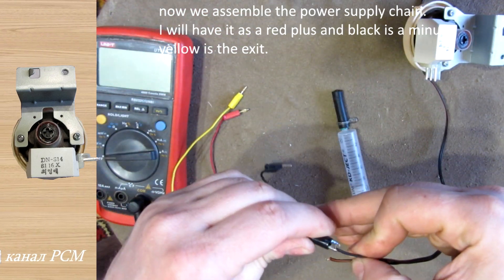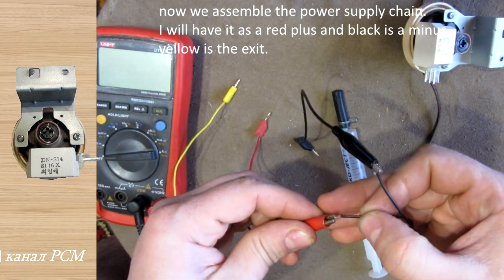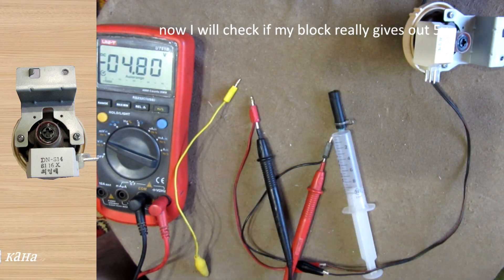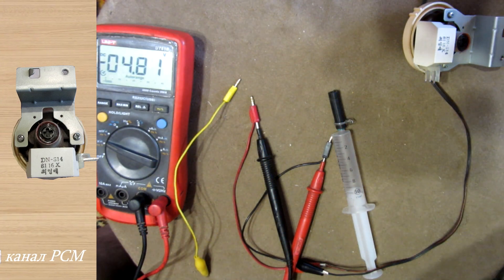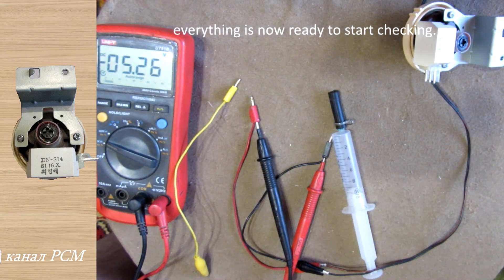Now we assemble the power supply chain — red is plus and black is minus. Yellow is the output. Now I will check if my power supply really gives 5V. Everything is now ready to start checking.